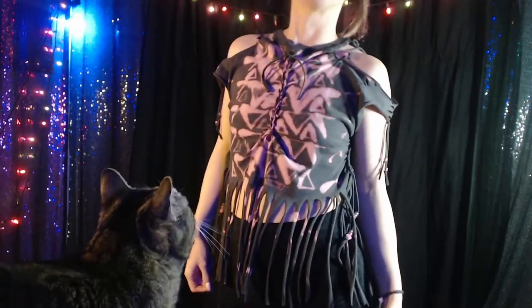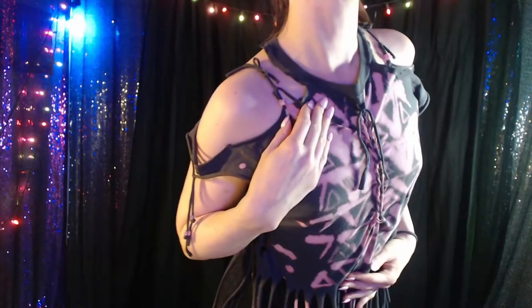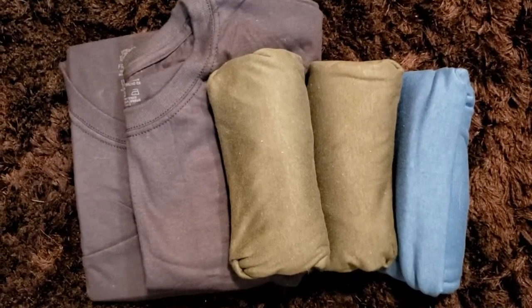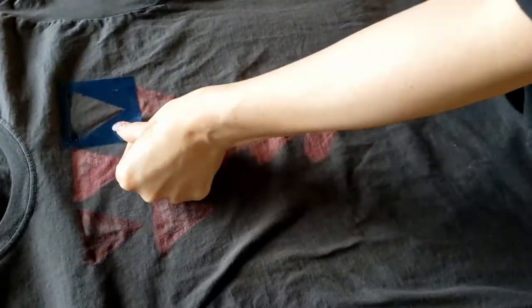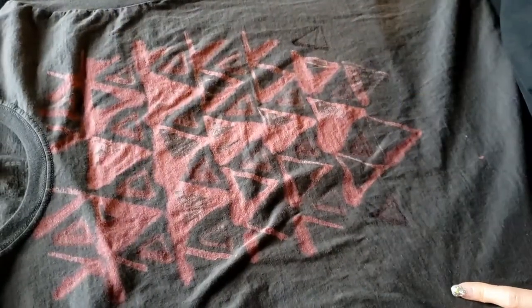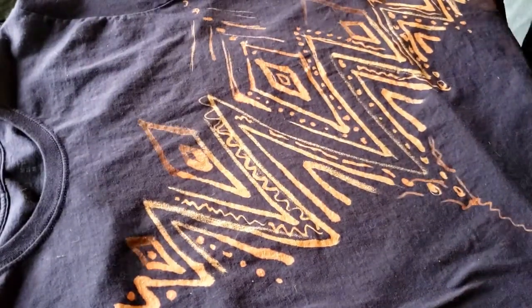A few weeks ago I got a pack of five shirts, so I chose to use one that I had done some bleached shirt design on a while back. I was hand painting bleach onto regular Fruit of the Loom t-shirts from Target just to practice and see how it looked. I was also thinking about printing out an actual stencil next time so I could design it on the computer and then spray the bleach on using a spray bottle.